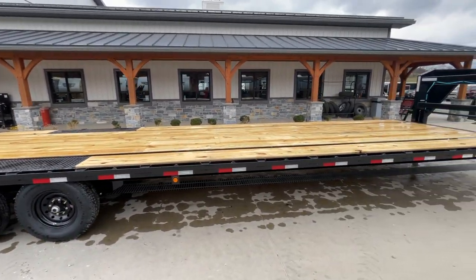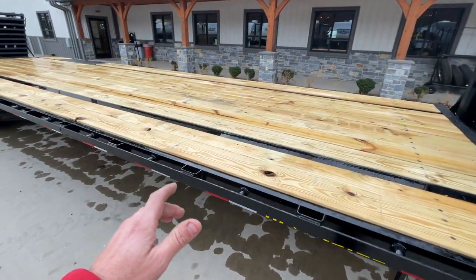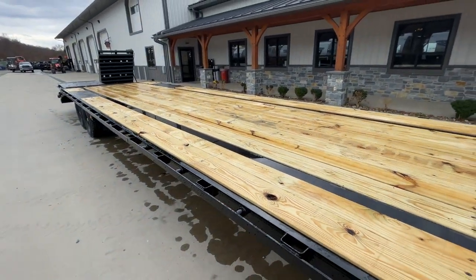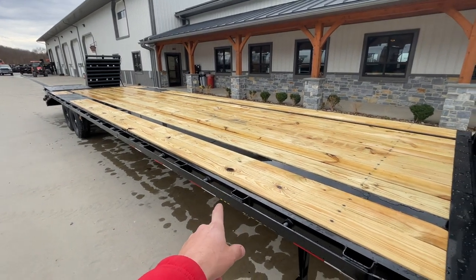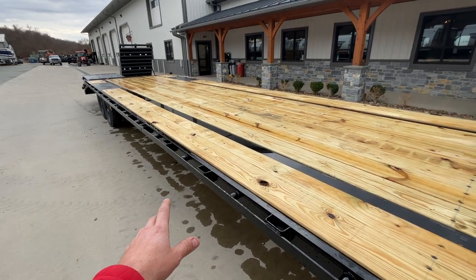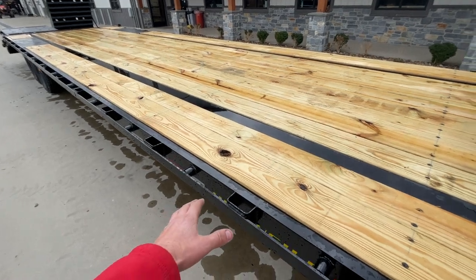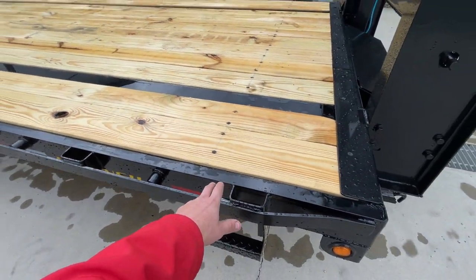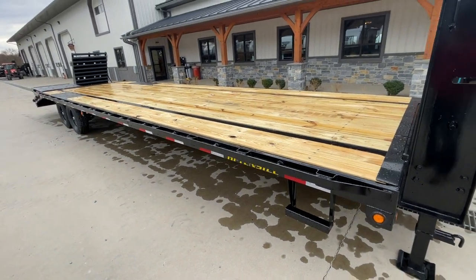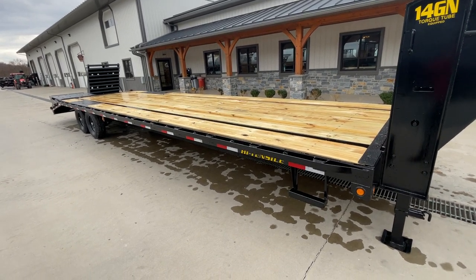This is a 12-inch I-beam mainframe. I should also point out — this is important to hot shotters — this has a channel side rail, which seems to be the preference among most in the hot shot industry. Some use tube side rail, and tube is okay, but it will rust from the inside out if you get a lot of corrosion or miles in tough conditions. Some of the cheaper ones use angle iron side rail, or even flat stock. Channel is nice — it gives you the structure you need, and it also lets you clean out salt and corrosion.